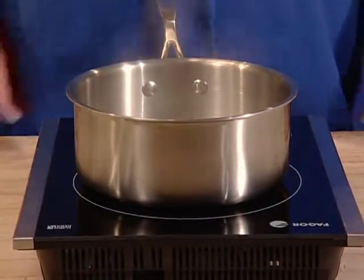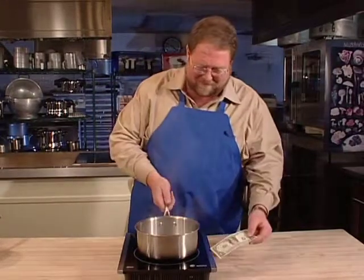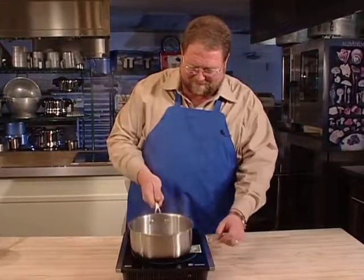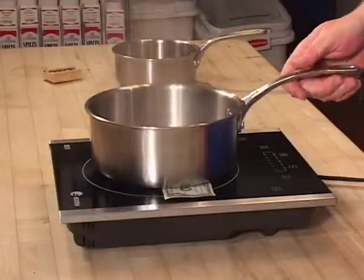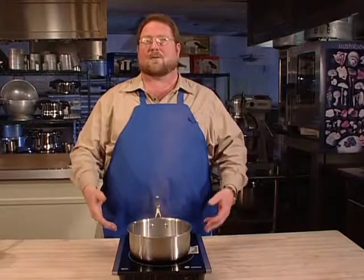The pot itself is heating the food — the cooktop isn't getting hot. Imagine taking something like that and putting it right there. The water's still going to boil. There's no flames, no smoke, no gas emissions, because induction cooking is clean.